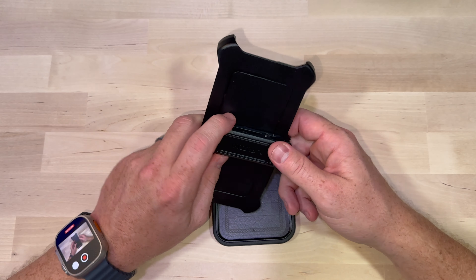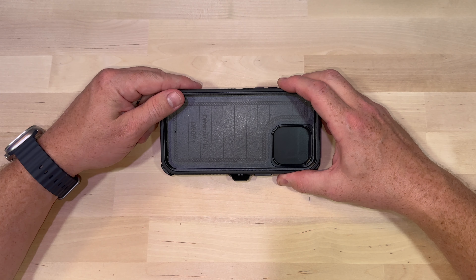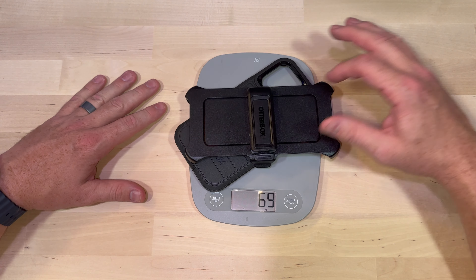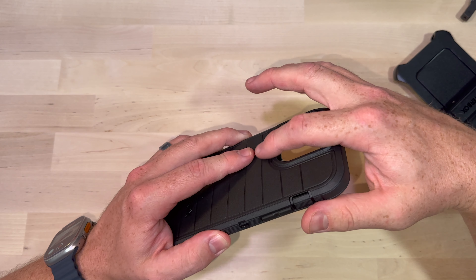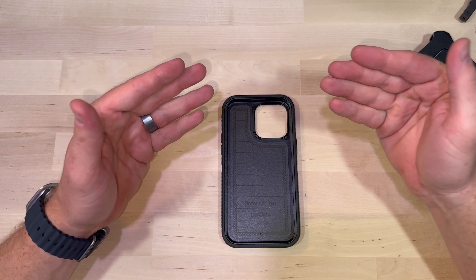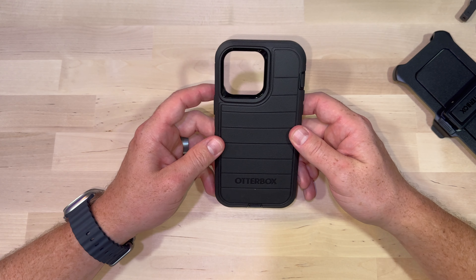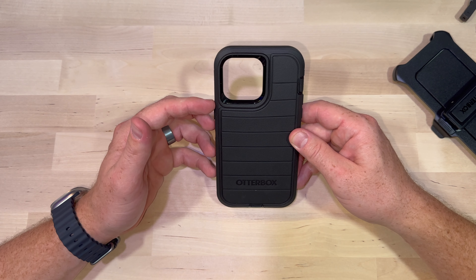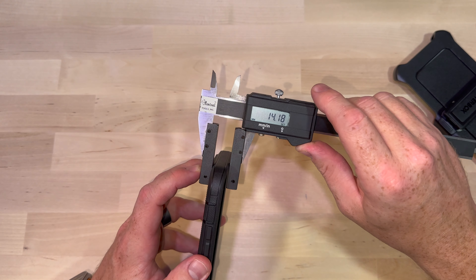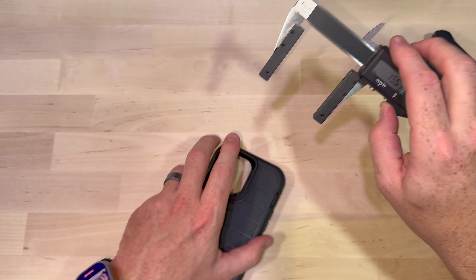Maybe the holster isn't cool, but it is super functional — designed to go on your belt clip or hang off your pocket. The clip itself also operates as a kickstand, so if you want to watch Netflix you can pop out the stand, drop the case in, and you're off to the races. You can also flip it around for a different viewing angle. The Defender Pro comes in at about 69 grams for the case itself, and about 136–137 grams with the holster. The camera notch on the back isn't too pronounced — the whole point of the notch is to keep the phone optics off the desk. Your dimensions at the top are about 14.2 millimeters, at the camera bump about 15.5 millimeters, and the width is about 88 millimeters.